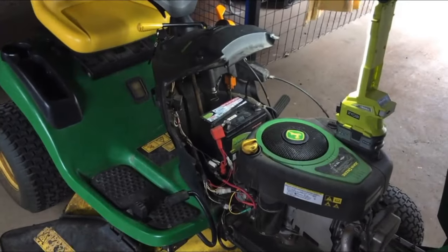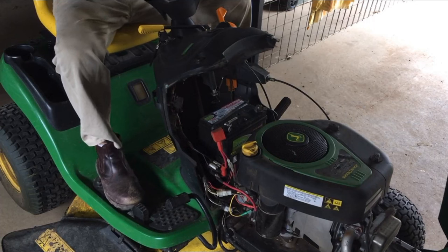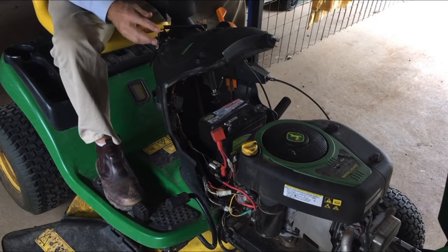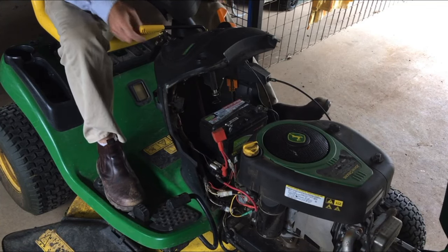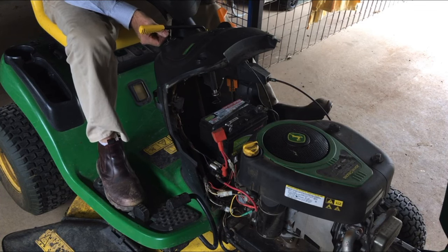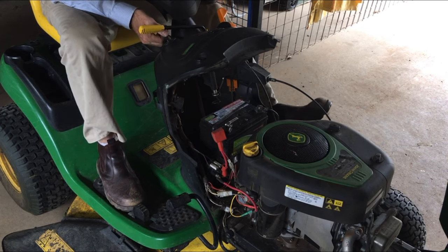So even with the charged-up battery, all I get - with the power takeoff off, brakes all the way on, and sitting on the seat, hour meter comes on - is just a click. That's the pinion on the starter motor trying to engage.